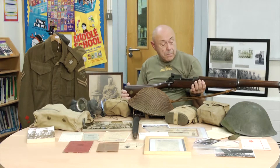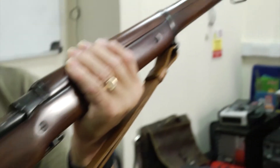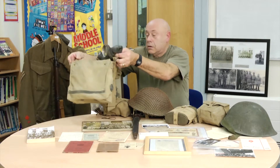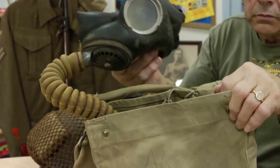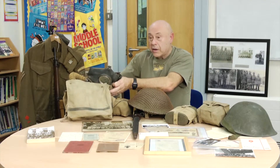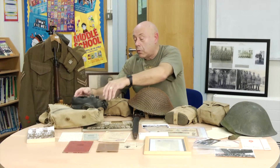It was actually designed in this country, but made in the First World War by about three different American companies. This is the standard respirator, which would have been issued to all Home Guard and regular forces. So it wasn't just one they had in reserve — it was the standard one. And if you watch Dad's Army, you'll see that on there.